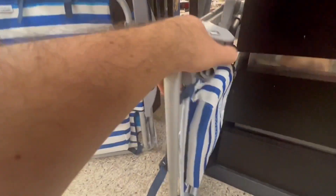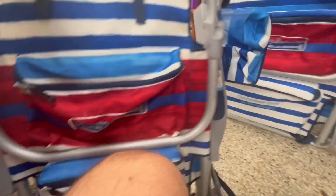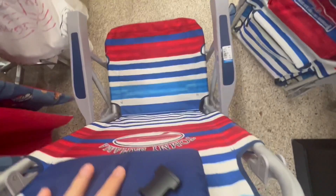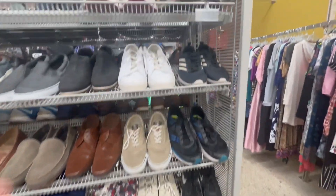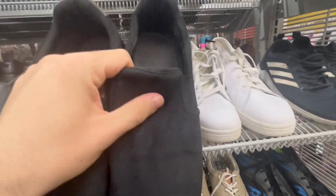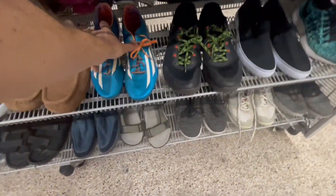They just put out these Tommy Bahama beach chairs — I think they were sold at Costco for around $40 but are no longer on sale. At $9.99 each I think these are going to be a good score; maybe I can sell them for $50 to $60 each, though shipping will be a pain. Now looking at shoes — this store changed their prices so shoes are relatively inexpensive, which I think is good for all parties, not just resellers.